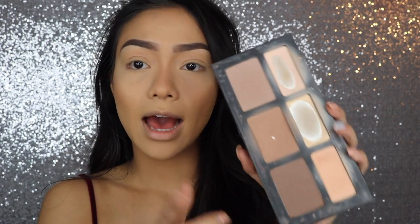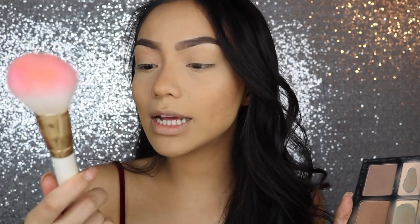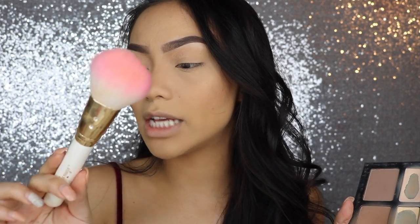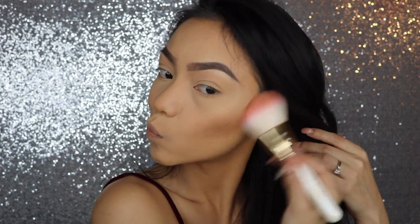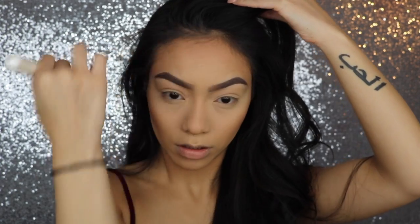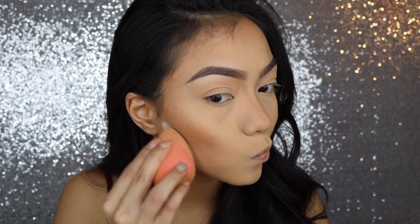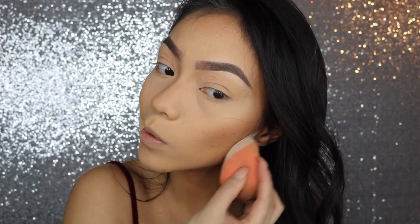I'm going to go in with my oldie but goodie Kat Von D Shade and Light Palette — I'm pretty sure you guys are familiar with this, it's super beat up as you can see. So first I'm going to go in with this right here with a big fluffy brush — this is the SL Miss Glam W10 Expert Face Brush — and go ahead and bronze up the face. I'm going to take my Airspun powder once again, and I'm just carving out my contour there.